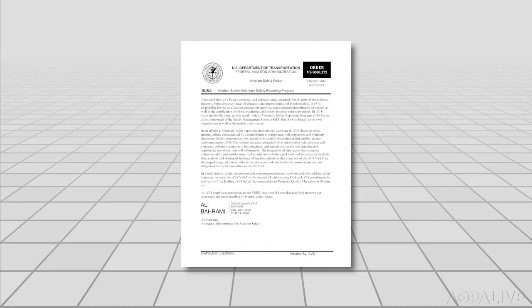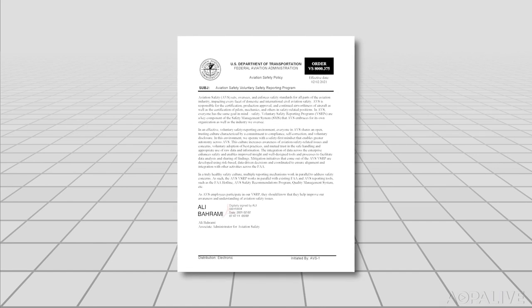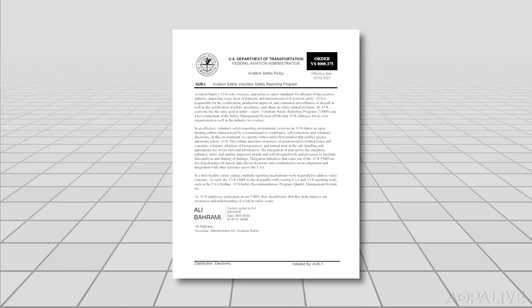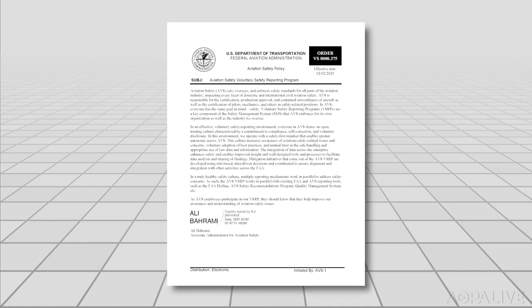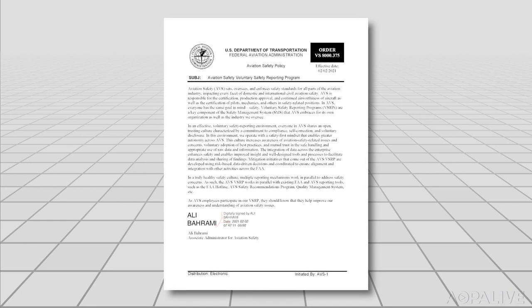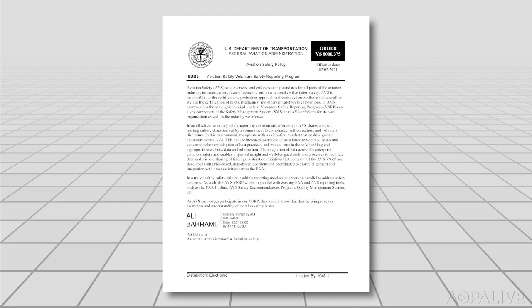In the wake of issues over the original 737 MAX certification, the FAA has launched a new safety reporting system. The program gives FAA inspectors and other safety employees a way to confidentially report issues and concerns. While such programs have been in place in other parts of the FAA, such as air traffic, this is a first for the Aviation Safety Office. Congress made them do it after the 737 MAX crashes. FAA Administrator Steve Dixon said he wanted the FAA safety troops to know they can speak up and somebody will listen.